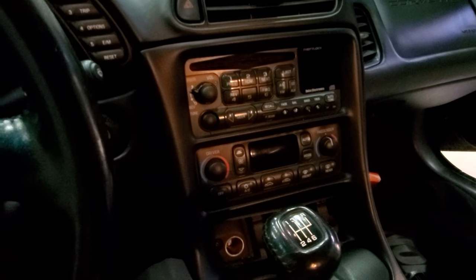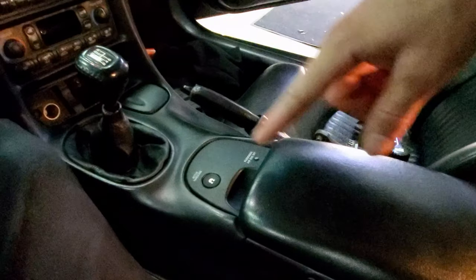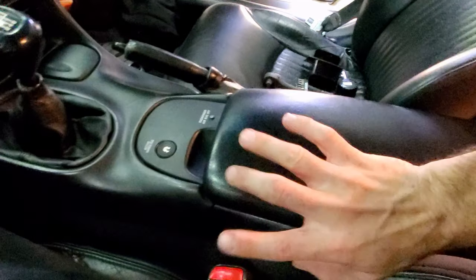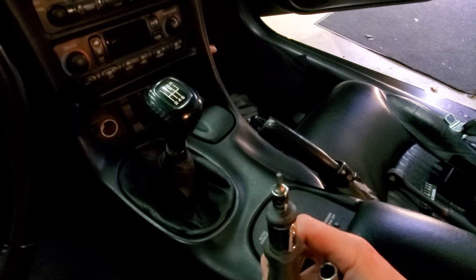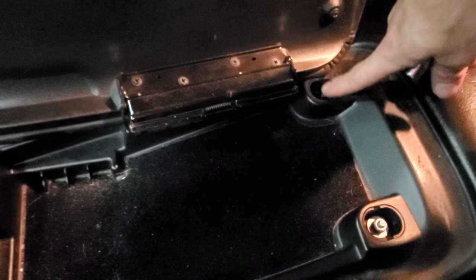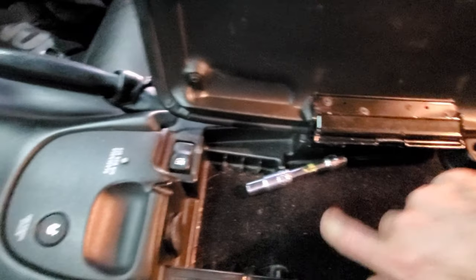To get to those, I need to take out the trim pieces and some other trim pieces as well, starting with this center console. To get this out, all you really need is a 10-millimeter socket and a T15 Torx. There are two plastic pieces that cover this — if your car had them, mine did not when I bought it. You take those off, then take out the 10-millimeter bolts that are there.